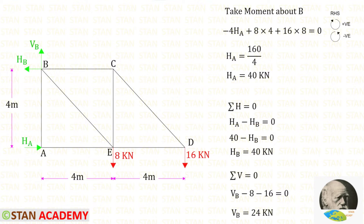Let us assume HB is acting towards the left side. Applying the rule ΣH = 0 to find HB: HA is acting towards the right side, so that is positive; HB is acting towards the left side, so that is negative. We have found HA = 40 kN, so applying that gives HB = 40 kN.